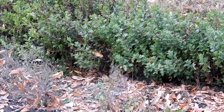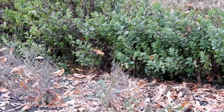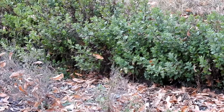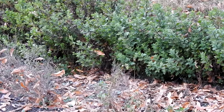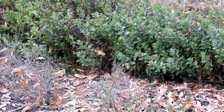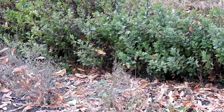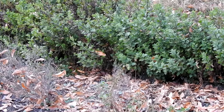You pot the cutting up and then put it in a cool, moist, shady place. Within about six months it'll fill the pot with roots and create a nice rounded form to the top of the plant. You can then transplant it out at two to three feet, and it becomes a new shrub.